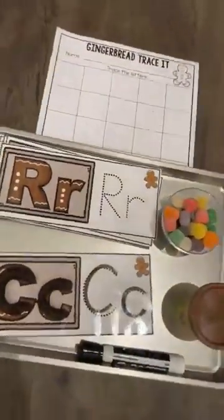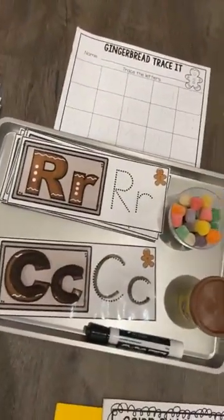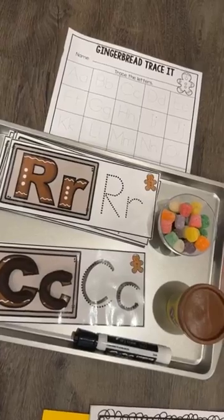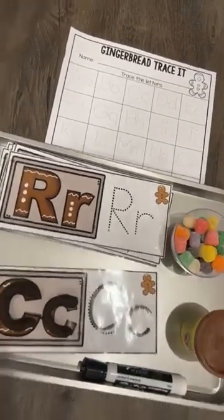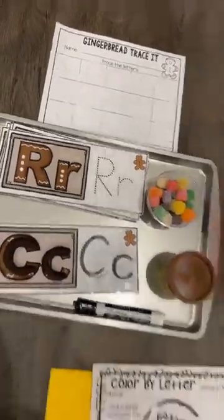There are these really fun letter formation cards where they can make the letter with either Play-Doh or gumdrops and then trace the letter with a dry erase marker. And then there's a worksheet with that.